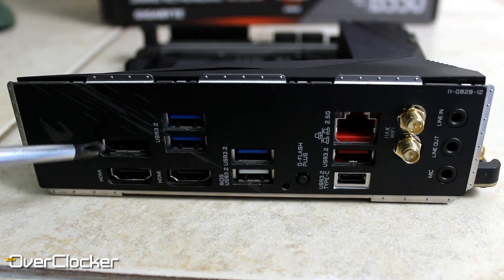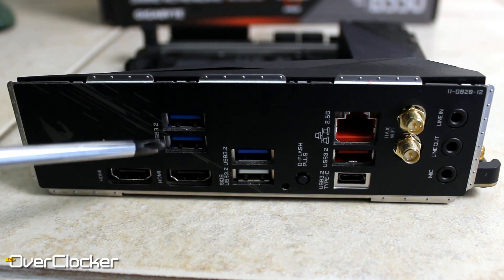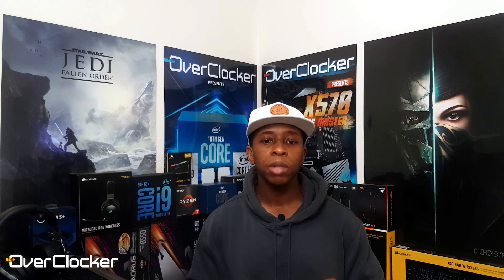Turning to the rear IO, you actually get two HDMI ports and only one DisplayPort. The second HDMI is kind of redundant — how many people are using APUs on a mini ITX board, especially since the 4000 series APUs never made it to retail? I would have preferred more USB instead; you only have six USB ports here, one of which is USB Type-C. You also have the Q-Flash button to flash your BIOS and a clear CMOS button.